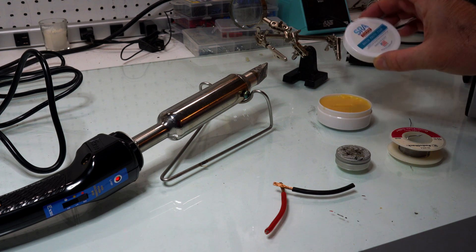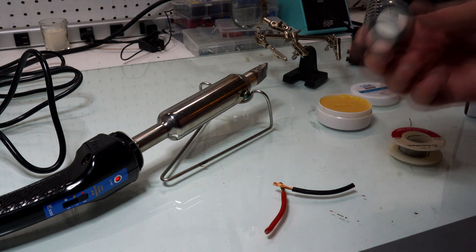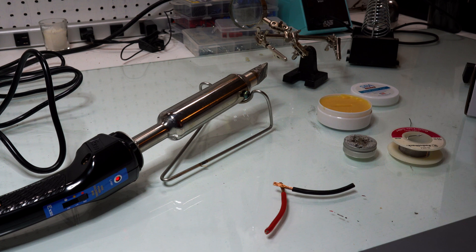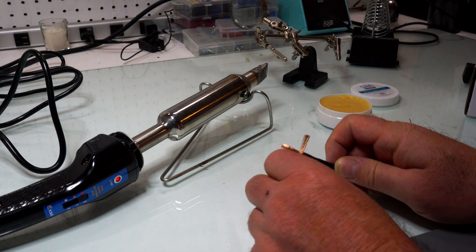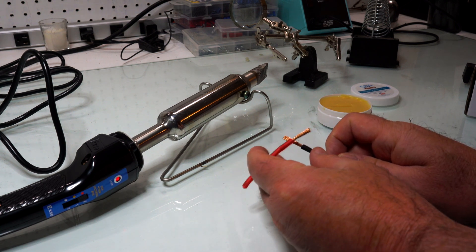So I bought some rosin paste flux and I had some flux here, testing it out. Let's test it out and see what it's like. I was doing some car radio installations and I came across this heavy wire.